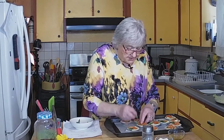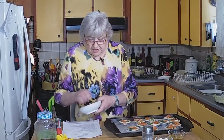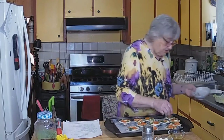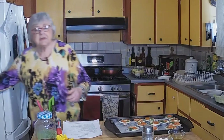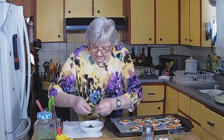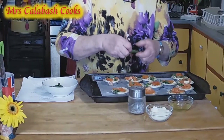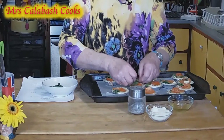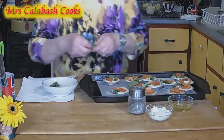I did bring some in from the garden this season to try and keep it going, but they don't — I can't keep plants inside. And a little torn, a little whole basil leaf over the top, but these are very small so some of these basil leaves were quite large so I've cut them in half.